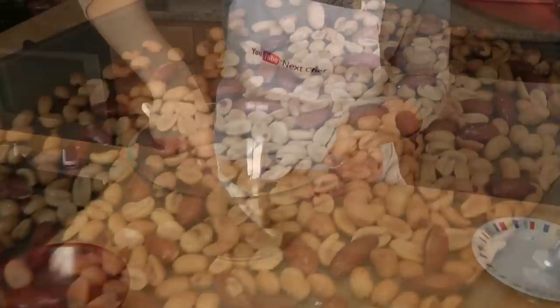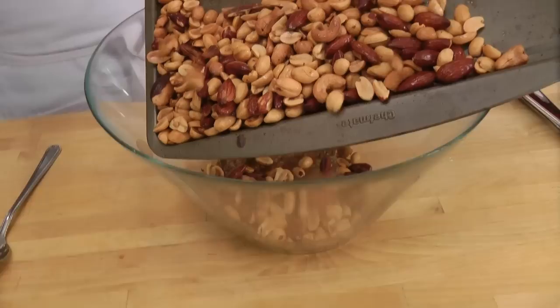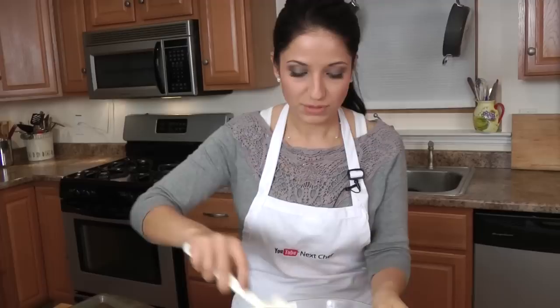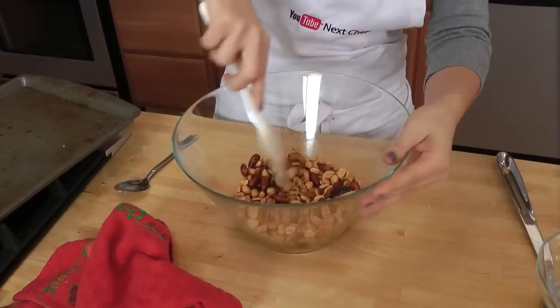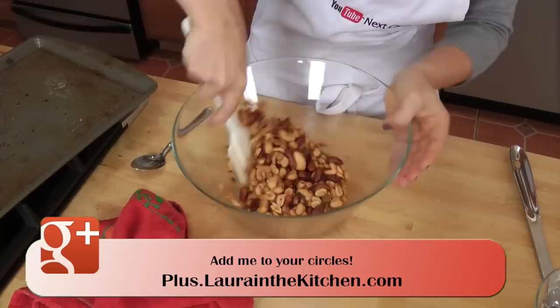My nuts are perfectly roasted — a nice deep golden roasted color, fantastic. All their natural oils coming out of them, this is exactly what we want. So now I'm going to put all of these, while they're very hot, immediately out of the oven, into our spice mixture. Then I'm just going to give this a good stir for about 10 to 15 seconds. You can immediately smell that spice mixture because of the hot nuts. Mix this around until everything is well incorporated and coating the nuts just right. These just look perfect and they smell out of this world.